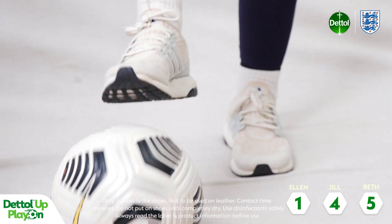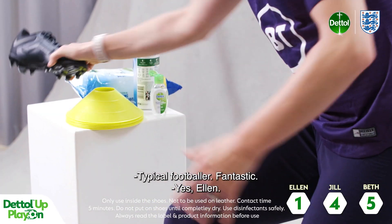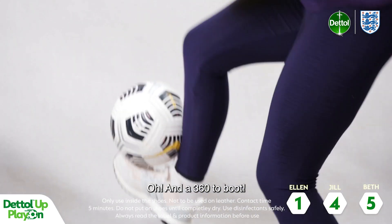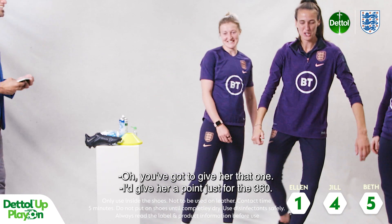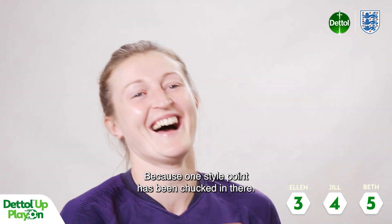Ellen, are you ready? Boot has been changed, thank you. Come on, Ellen! He's gone straight for the boot — typical footballer. Fantastic. Now the Dettol antibacterial wipe — yes, Ellen! And a 360 to boot! You've got to go for that one, just for the 360. We're giving you two points there, because one style point has been chucked in.